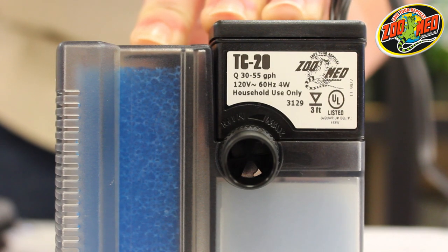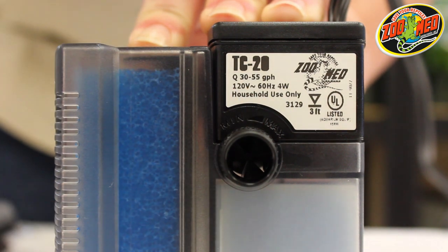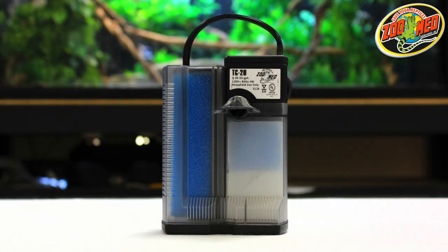If you need to adjust the flow of the filter, you can rotate the valve by twisting the nozzle to either the minimum or maximum outputs. You can also attach the included water diverter to the nozzle to help direct water flow.